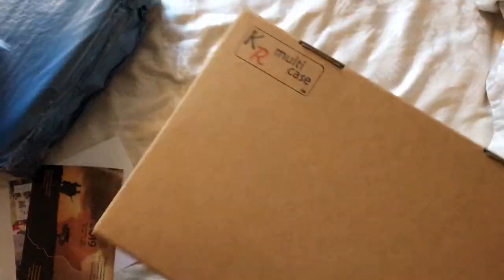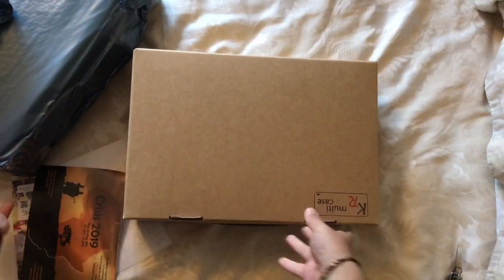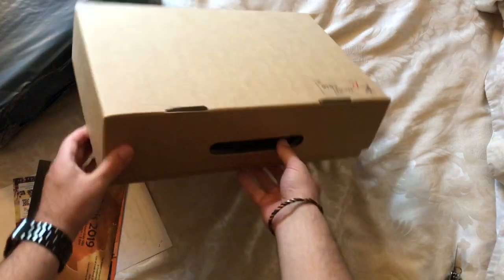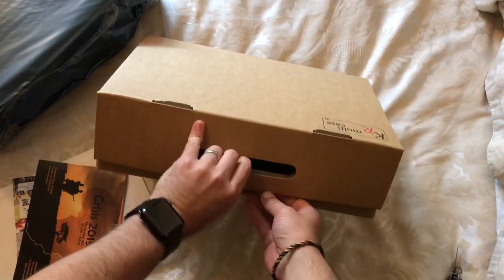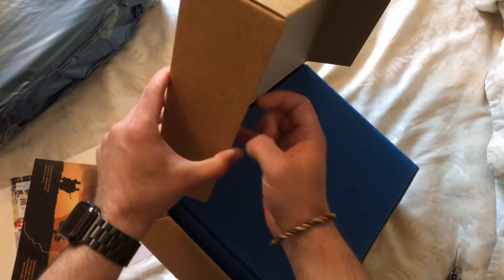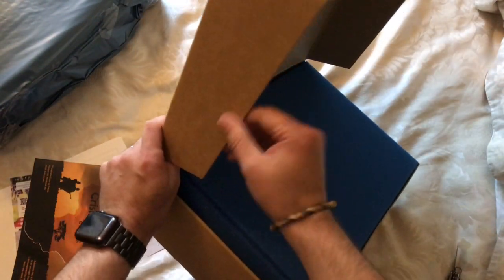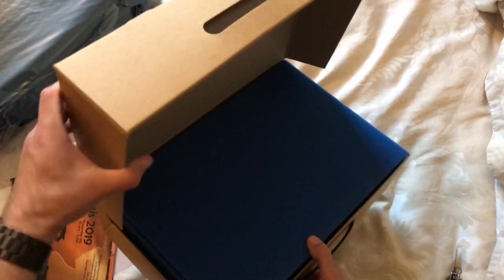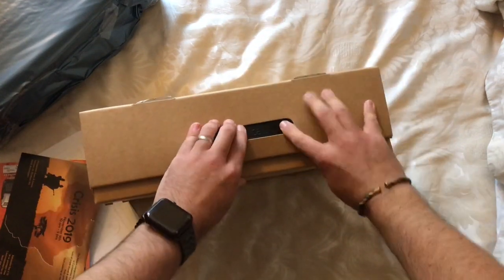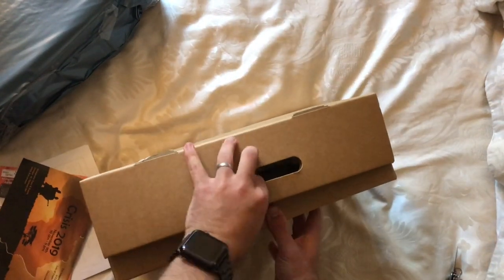What we're here for is the cases themselves. Here is the first one. It's a pretty strong cardboard — pretty rigid. It's not like the cardboard you get on cereal boxes or anything like that; it's definitely tougher. So it's pretty decent. We've obviously got the handle that pokes through so we can carry it if we want to.